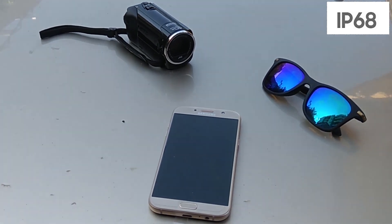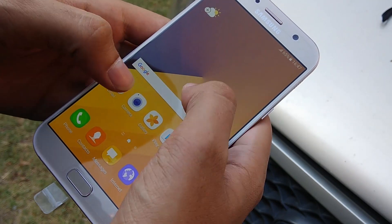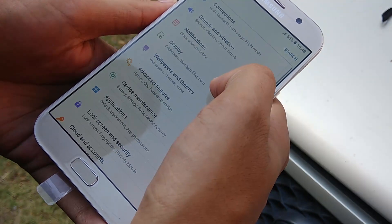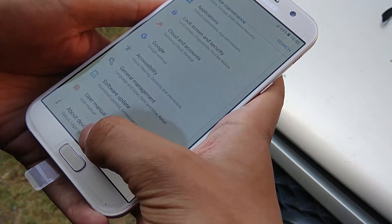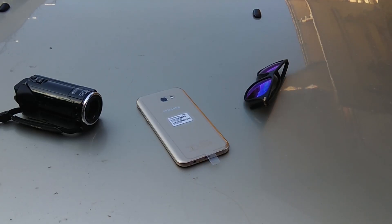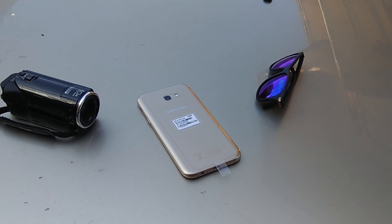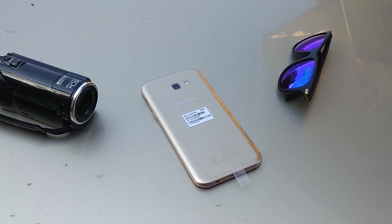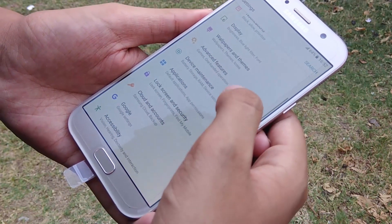Samsung has also made it IP68 water resistant, which means it can sustain wet environments for a decent amount of time. The Galaxy A7 features a Full HD Super AMOLED display with 386 pixels per inch and a 73.6 percent screen-to-body ratio, delivering brighter colors and contrast even at low brightness. The colors were solid, the brightness was super bright, and watching movies on such a large screen was a great experience.